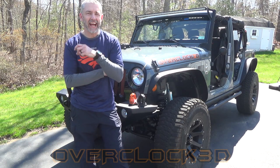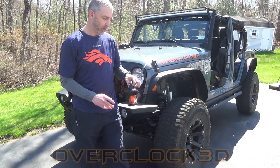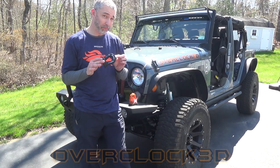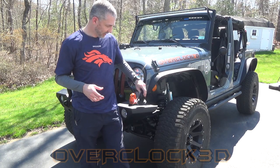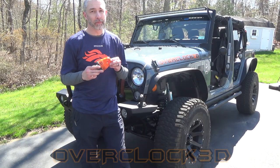Hey there, CPO here, and today I have two awesome products to show you from Factor 55: the brand new Splicer and the ProLink, which has become a lot of people's favorite.